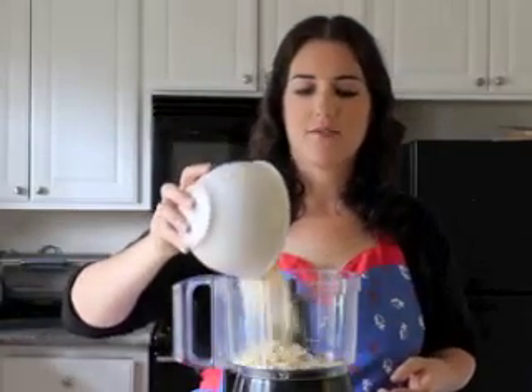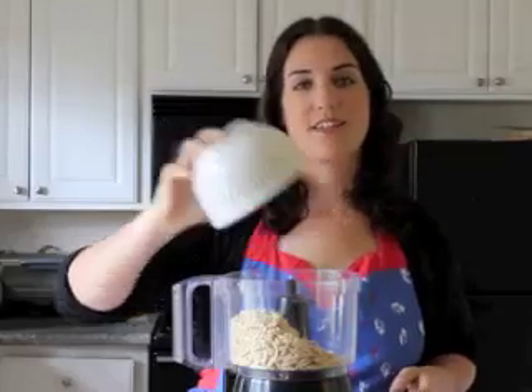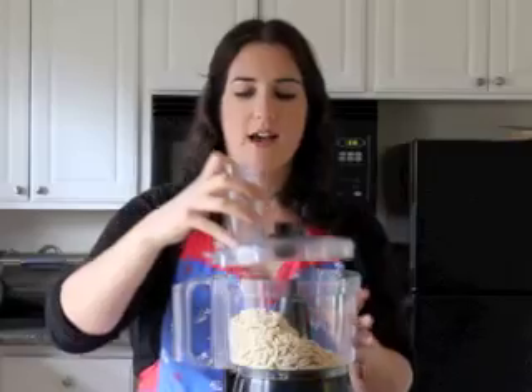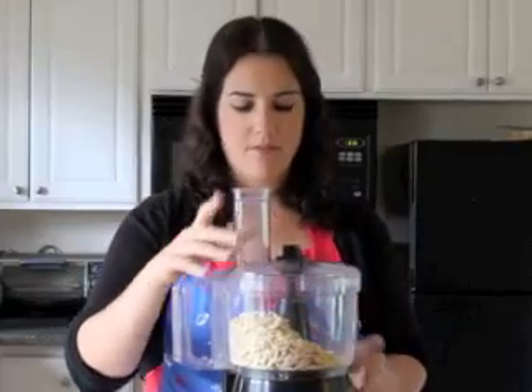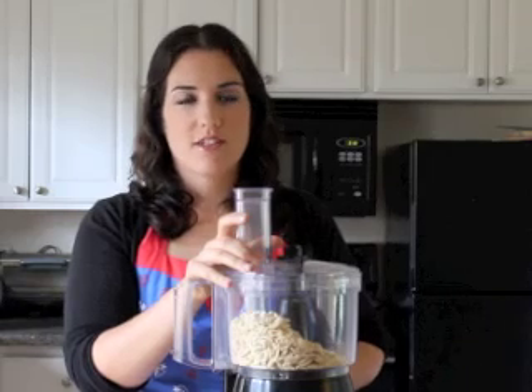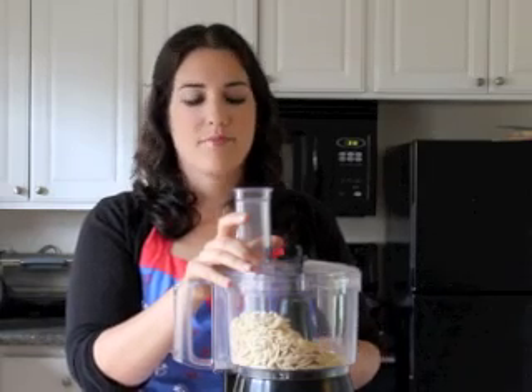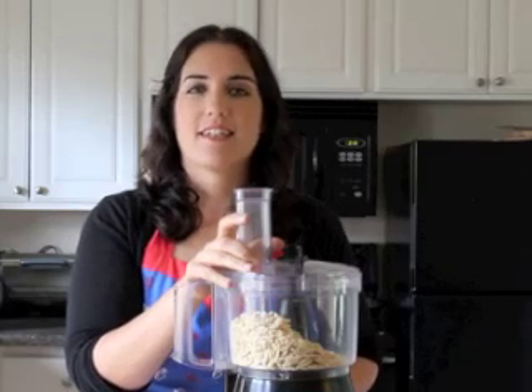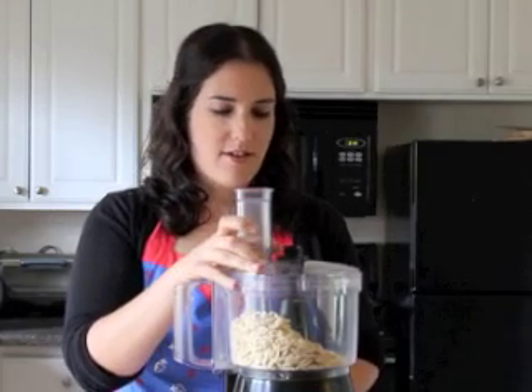All you have to do is pour the almonds into your food processor, put the top on and just run it for about a minute or so and you'll see it begin to process into flour. It'll grind it up really finely and I'm going to do that right now.